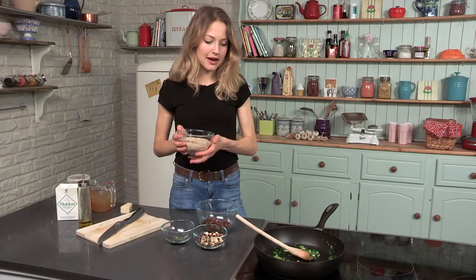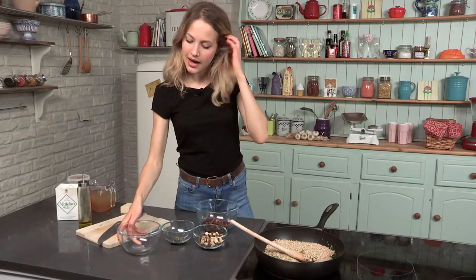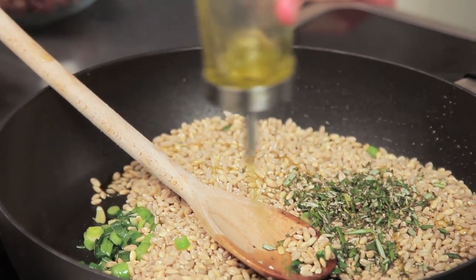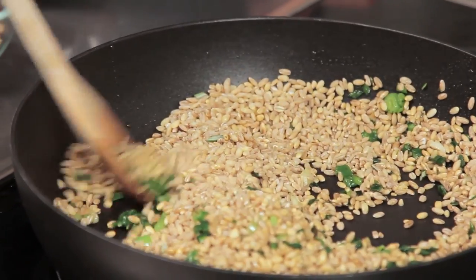I'm going to go in with my pearl barley now. For the full list of ingredients and the whole recipe, just click the description box. I'm going to add that, and I'm going to add the fresh rosemary as well, which I've chopped up. If you need to, add a little bit of extra oil. We want to coat the pearl barley in the oil before we add the stock, so you want to see a nice glisten on it.